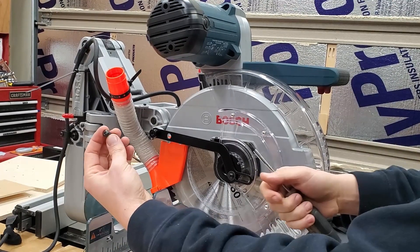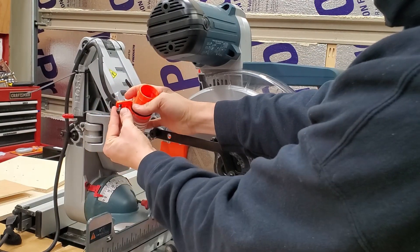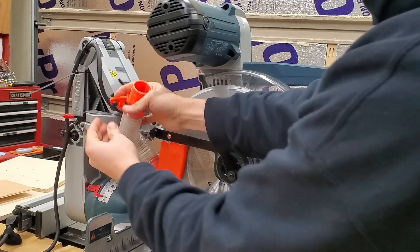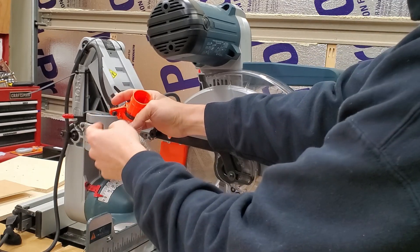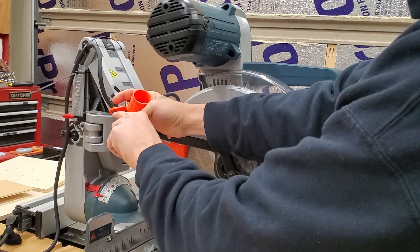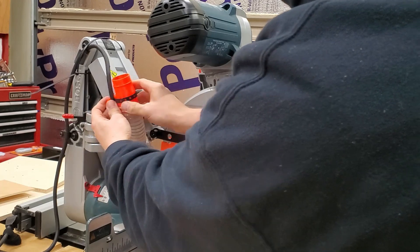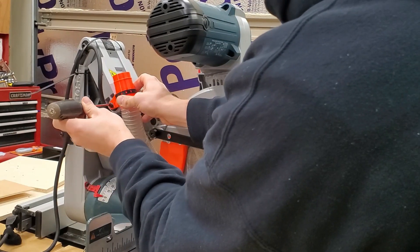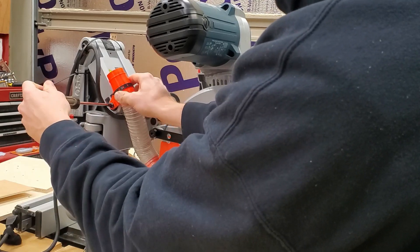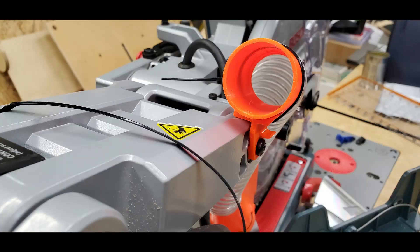Now we need the clip screw that we took out before when we removed this clip — just press it in there. Check the fit of this in your plastic; it should be snug. The shoulder on this screw might be a different size depending on model year. Attach it with some inward pressure, and this should ride right along the arm like that.